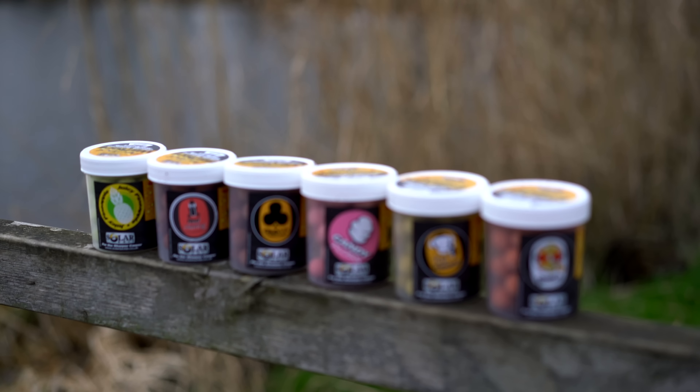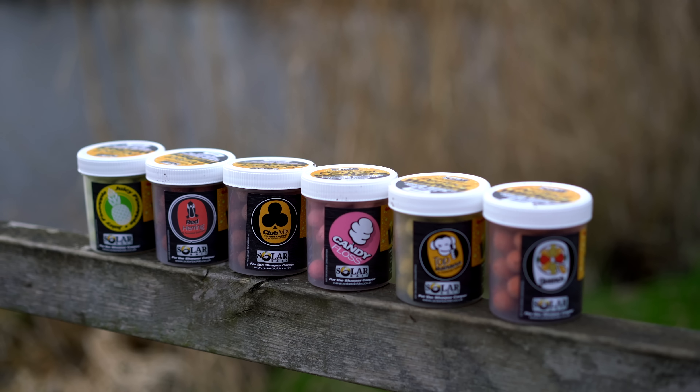Hello there, Car Apologist. I'm Joe and today we're going to be taking a look at a new wafter range from Solar. We have six different flavours of wafters, each of which complement a pre-existing bait range from Solar.